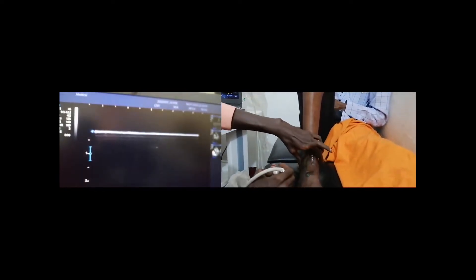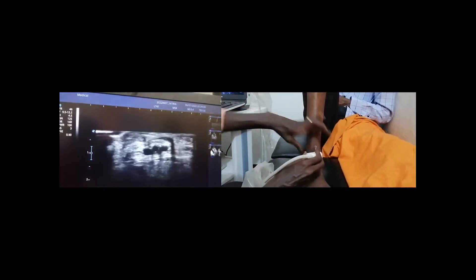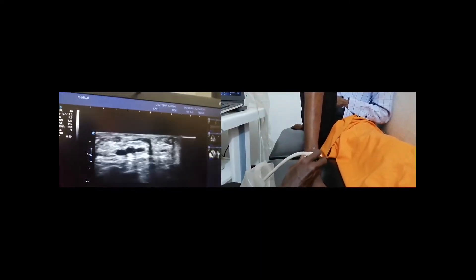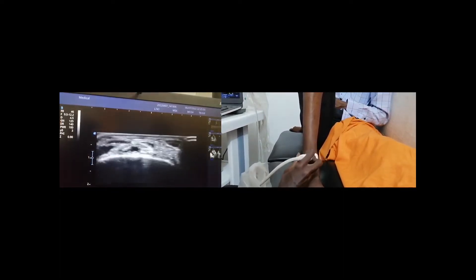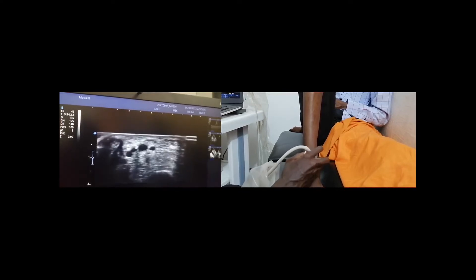Our landmark here, between the two malleoli, we are going to put the probe transverse so we can identify the tendons.